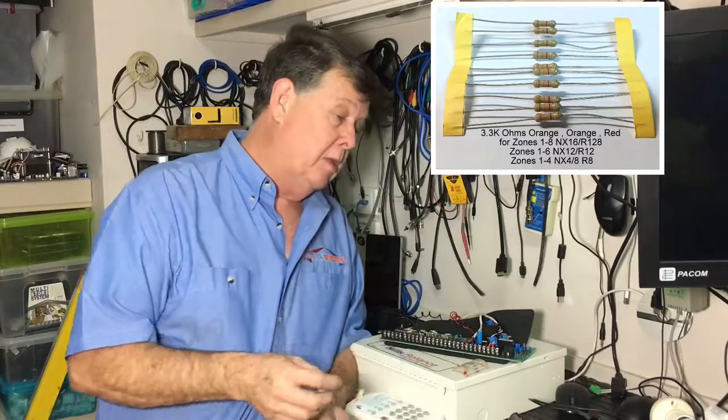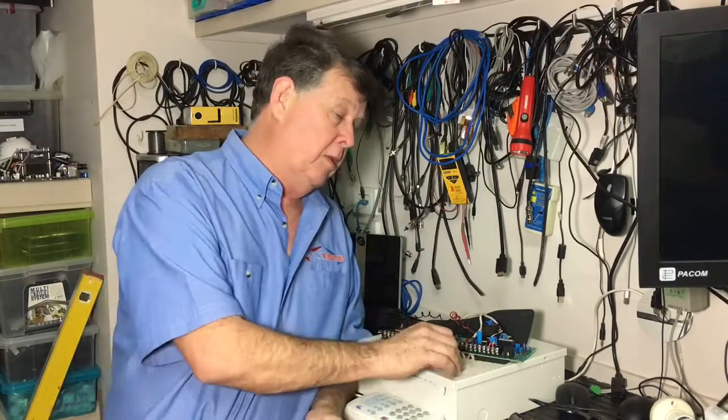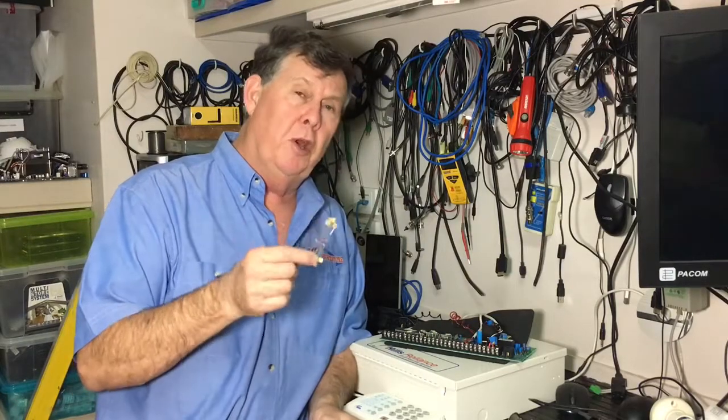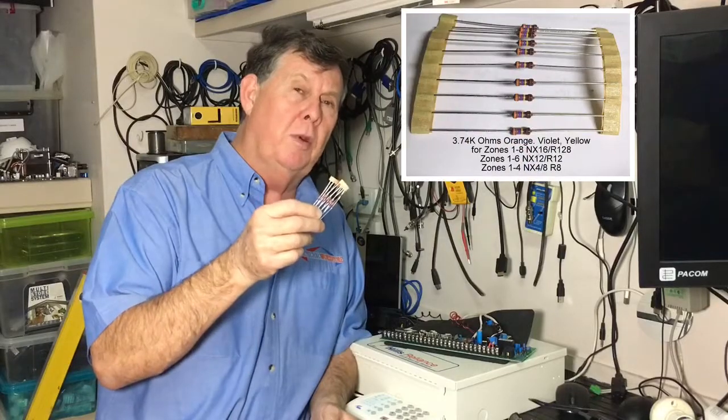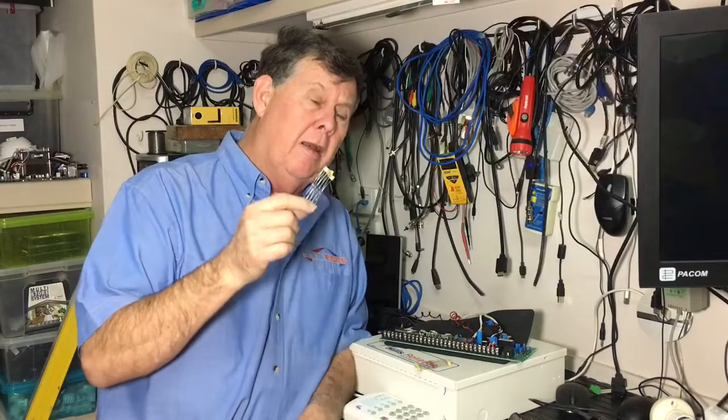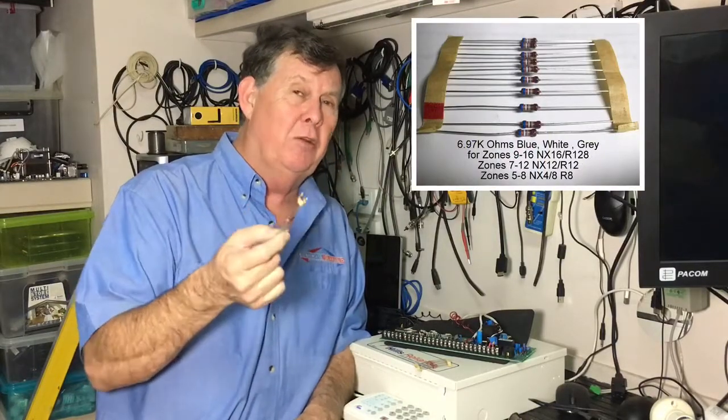If you use the zone doubling resistors, you get two lots of resistors. You get a 3.74K and a 6.98K resistor. The 3.74K resistor represents zones 1 to 8, and the 6.98K gives you zones 9 to 16 — the zone doubling zones.